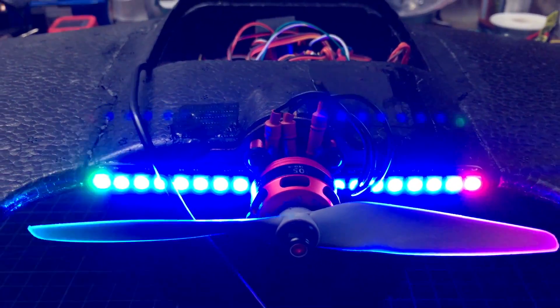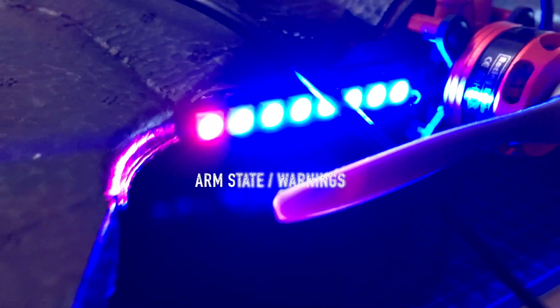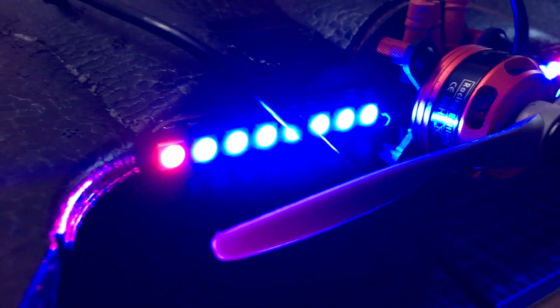Within iNav, you can configure those LEDs individually. I placed the left one to be status and alarm, and then a whole lot of throttle and color. And the right one is GPS fix.